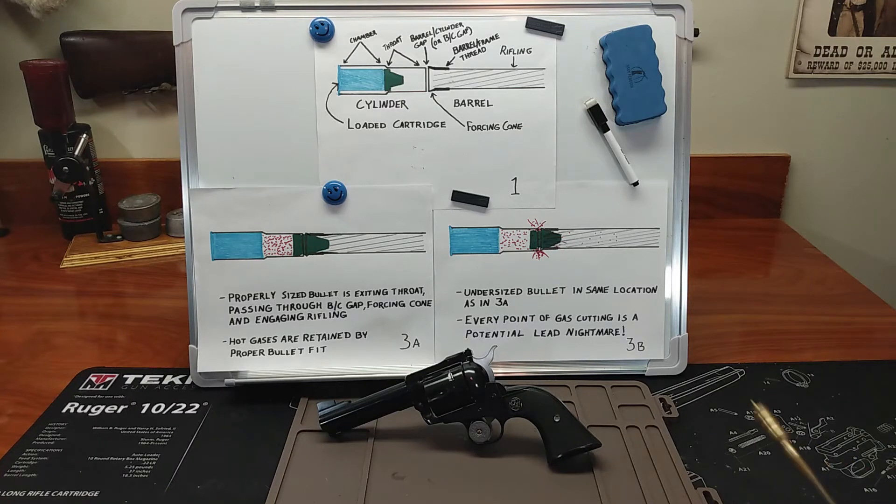I absolutely have here for you today a firearm that I thoroughly enjoy. Behold, the Ruger single action Blackhawk, four and five eighths inch barrel, six rounds. This firearm is not chambered in 44. I know you're surprised. I'm really kind of a big bullet guy — I just like large bullets. I've selected this gun because I'm a huge fan of the M1911 and the 45 ACP, and this firearm will shoot both the 45 ACP and the classic 45 Colt. It just requires a little cylinder swap.